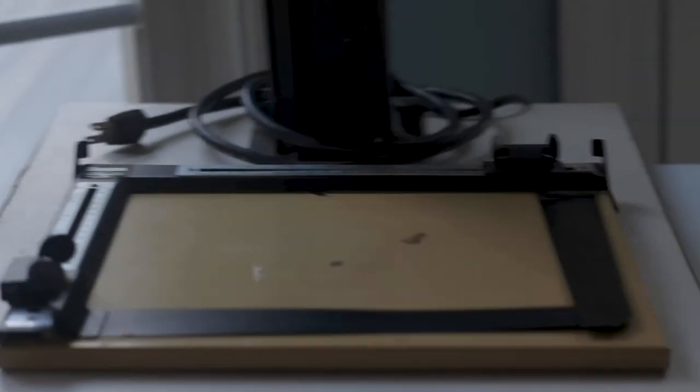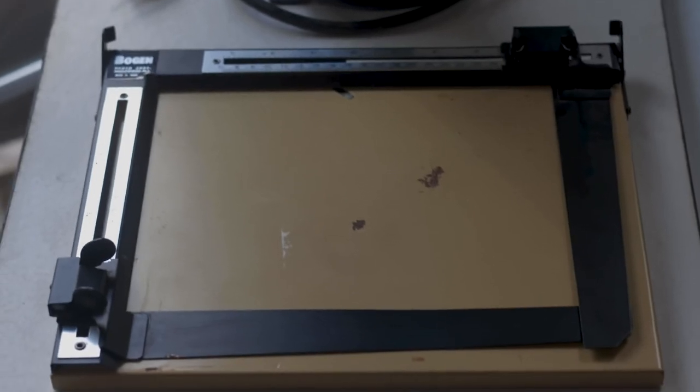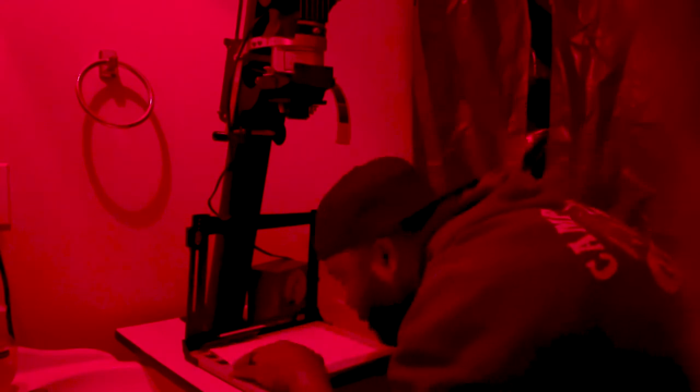The next thing on the list is my Bogen blade adjustable 8 by 10 easel. It's pretty straightforward — you open it up, put paper in it, close it, and it frames the paper for you. It works really well especially when you have a 2x3 negative and you're trying to print on an 8 by 10, since those dimensions aren't congruent and you have to crop appropriately. The crop symbol in Lightroom and Photoshop is actually an easel. You can build one yourself or buy one — I found mine for $20, and they're about $20 to $40 on eBay.